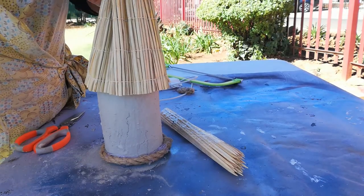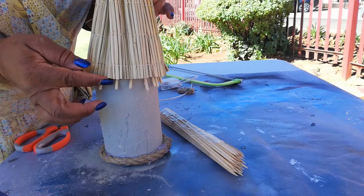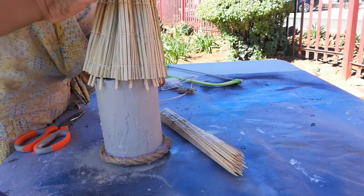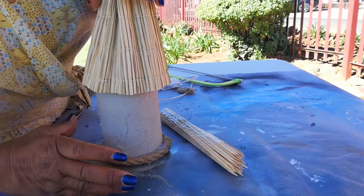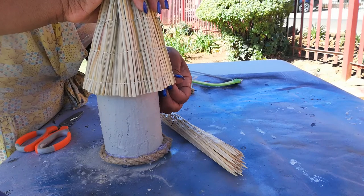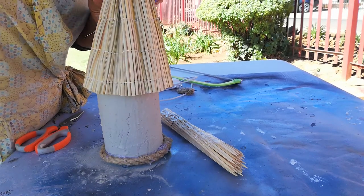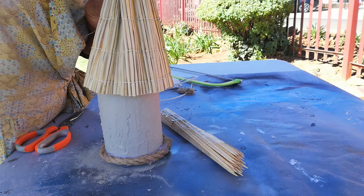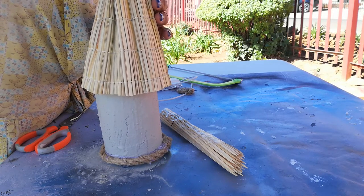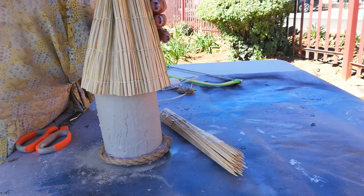I've finished doing the frame, as you can see. Now we add our last thing to go on to this, which is thatch — I don't have veg but it's the same concept.